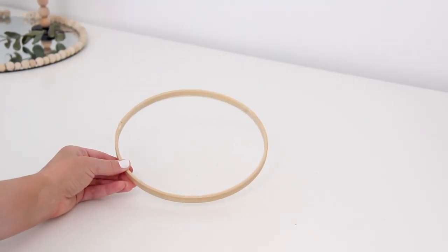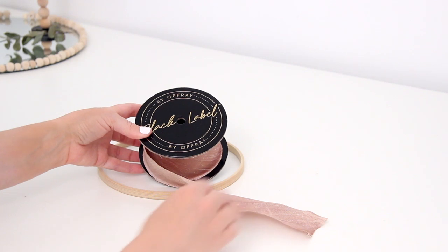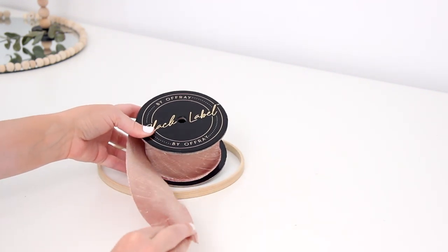As soon as I saw the ribbon options I knew I wanted to create a whimsical wall hanging. The thing that's really cool about this new line is that they have a ton of different textures to play around with — there are beaded options, crushed velvet, silk — and they're all in really trendy color palettes, which works well for the type of DIYs that I love to make. For this wall hanging you will need the inner part of an embroidery hoop, or a metal ring would work just as well, and then your ribbon of course.